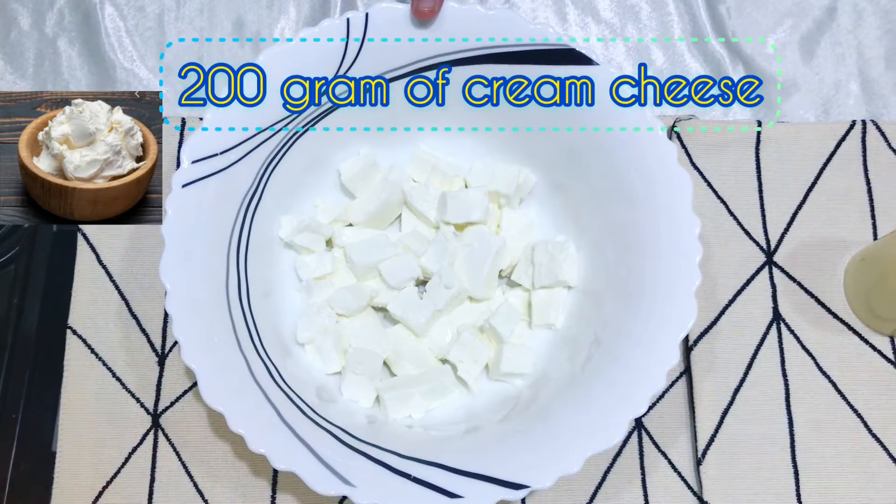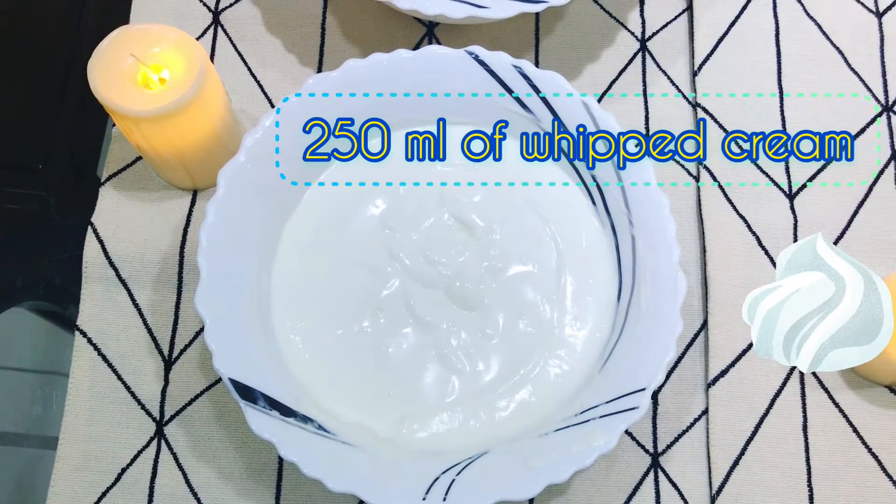1 cup of flour. These are the ingredients we need for step 3: 200 grams of cream cheese and 250 ml of whipped cream.